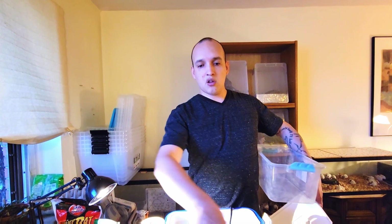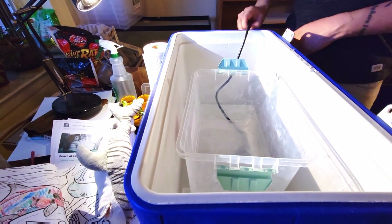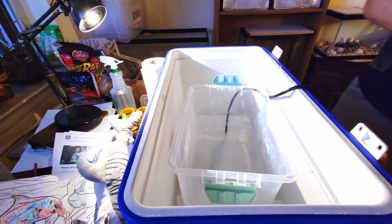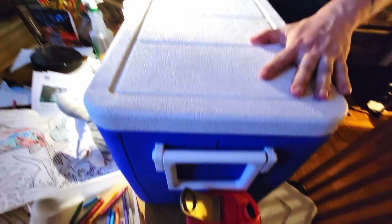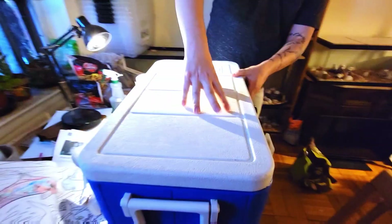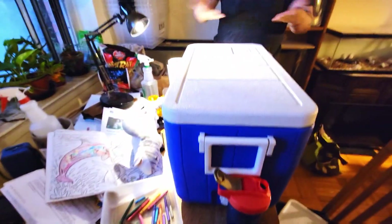So the water ends up being 88 degrees, the whole container ends up being 88 degrees. Then we have the second bin inside with the vermiculite and the eggs. Then we take the heater and stick that thing in there. Boom — and then there you go. It's super easy.